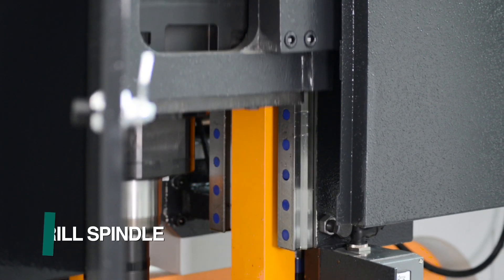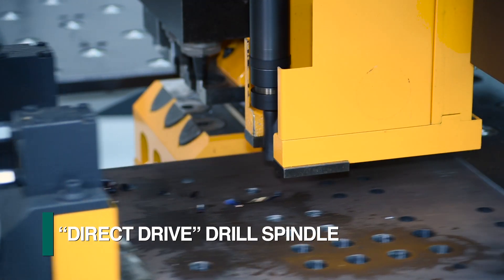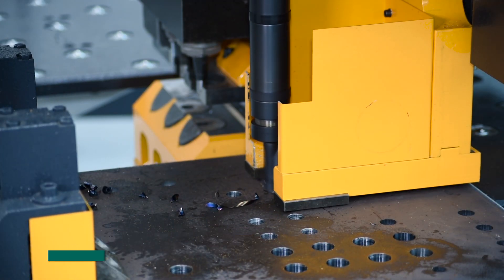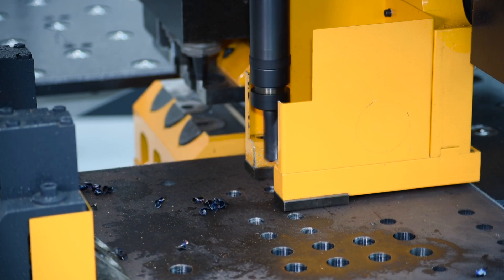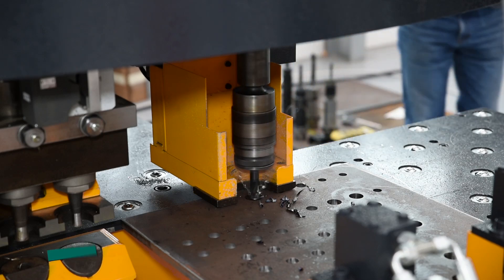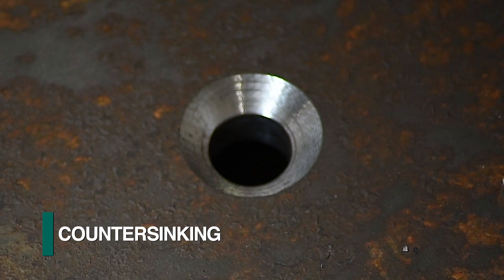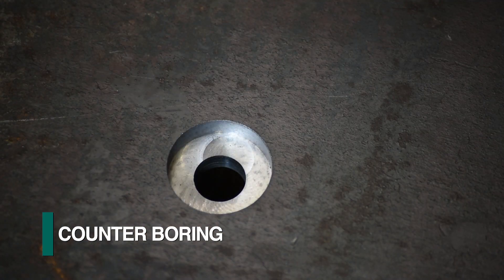FECHEP employs an innovative direct drive spindle design for this application, which delivers the full power of the motor to the tool as the need for a gearbox is eliminated. As the spindle is a CNC controlled axis, it can also be used for such operations as tapping, counter-sinking, and counter-boring.